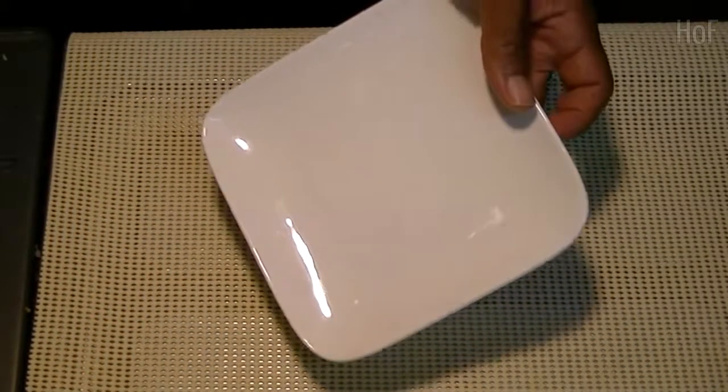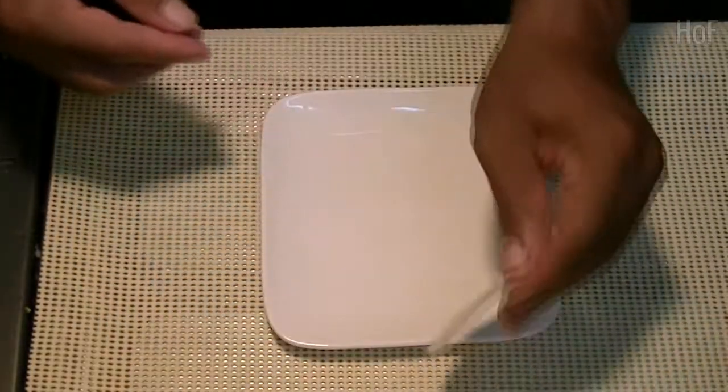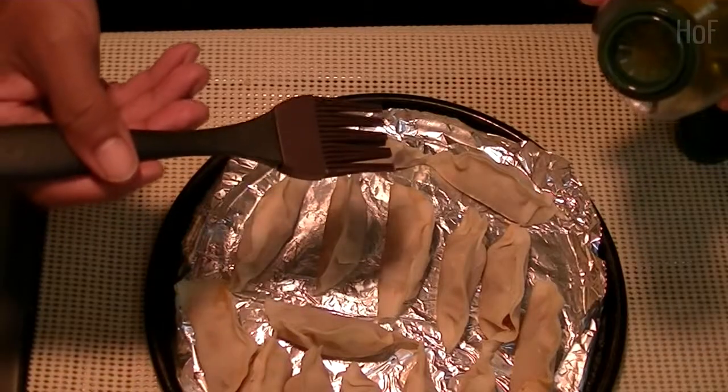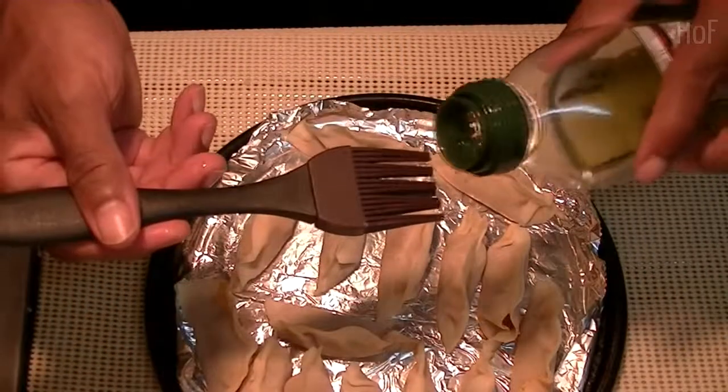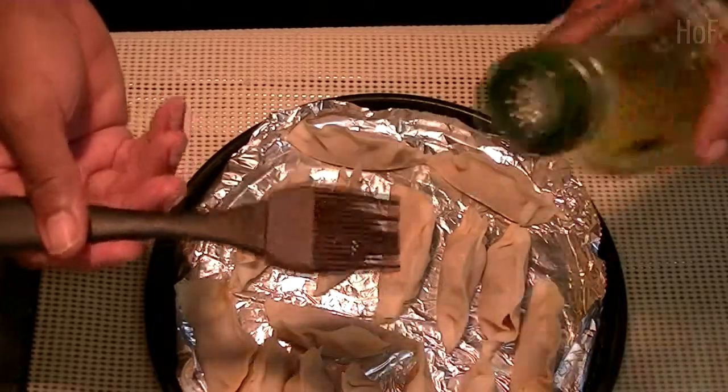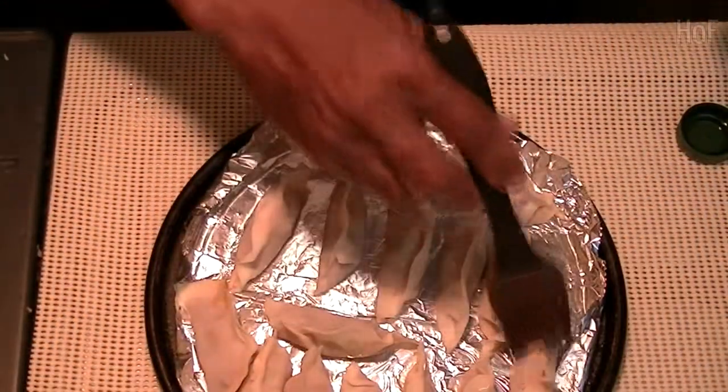Terrible — the first one ever made. Okay, let's keep going. This is really the wrong way to do it. You should put the olive oil in a saucer and then dip it and spread it, but what the heck — we're rebels! Olive oil.